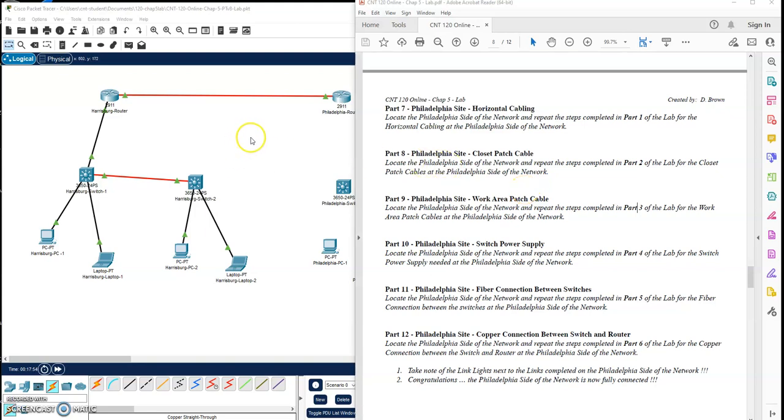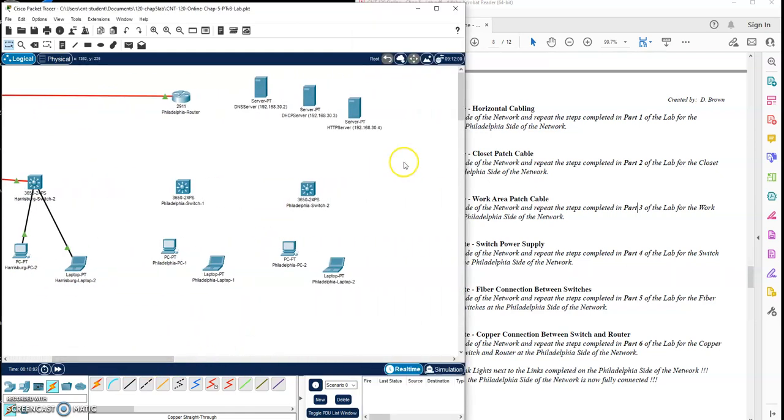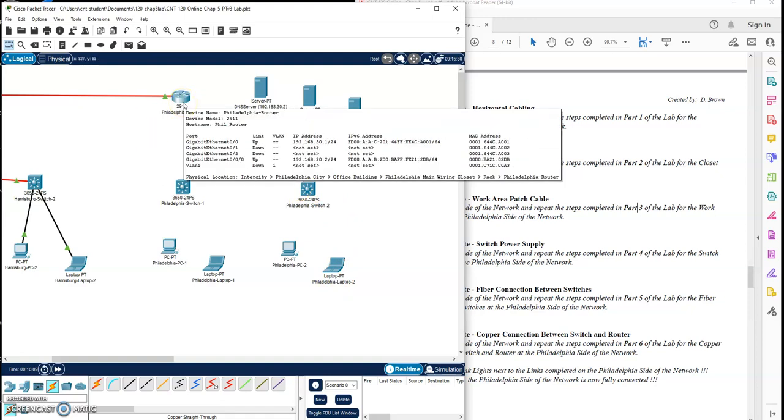We have CNT 120 Chapter 5 Lab. We have the Harrisburg site up and running. Let's do everything we just did for the Harrisburg site, but now for the Philadelphia site. We'll come back and do the servers towards the end, but let's get all of this connected up for the users at the Philadelphia site.